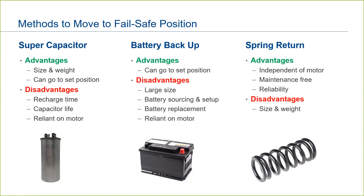Spring returns are completely maintenance-free. No need to worry about checking on the health of batteries or supercapacitors. A spring return is simple, straightforward, and reliable. In summary, there are three types of failsafe methodologies with advantages and disadvantages to each. However, the mechanical spring return approach will give you the best guarantee of performance, reliability, and peace of mind.